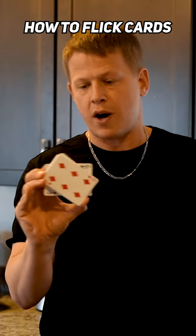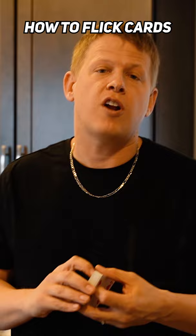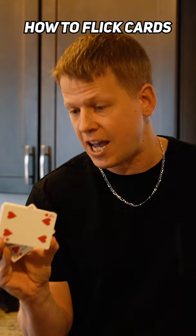You basically want to flick the card out of the deck and try to catch it. We're going to start off with the Martin Lewis spinner move. This is where you are able to flick a card up in the air and catch it in the middle of the deck, or possibly flick it up and catch it on the top of the deck.